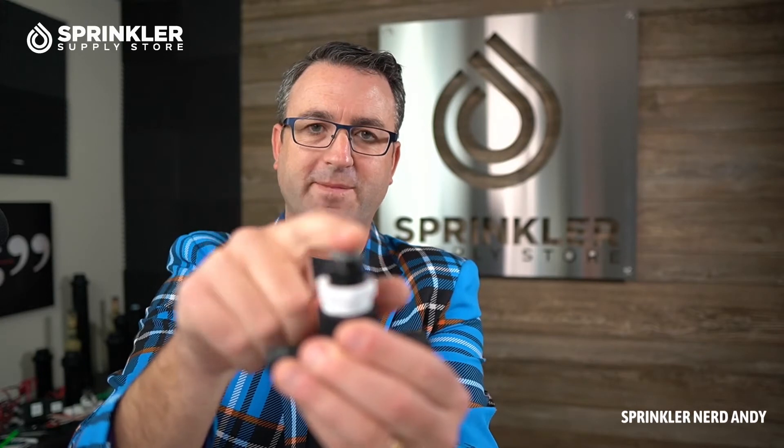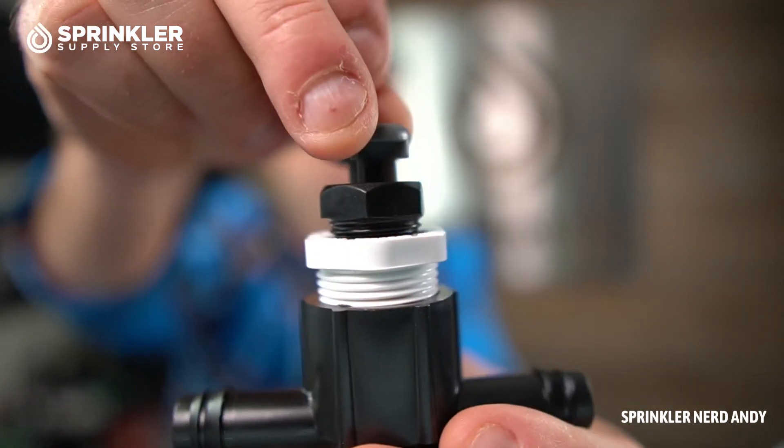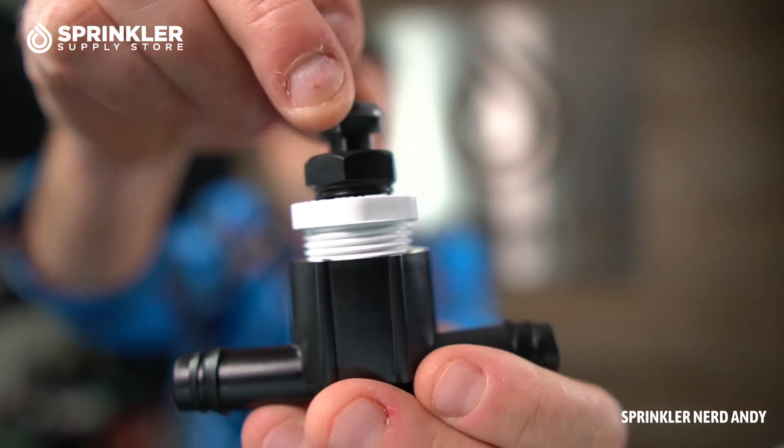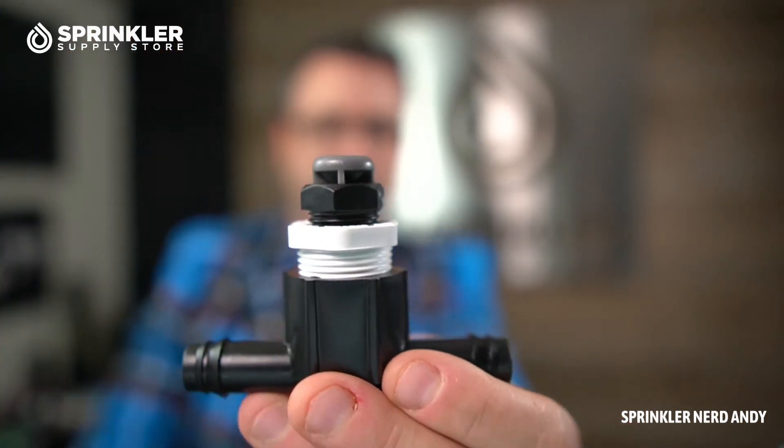When the zone shuts off and air has to back-fill that void, it comes in through the air vent instead. The air vent is designed to lift up and down, so that when the system is under pressure it can seal off. That's the purpose of the air vent.